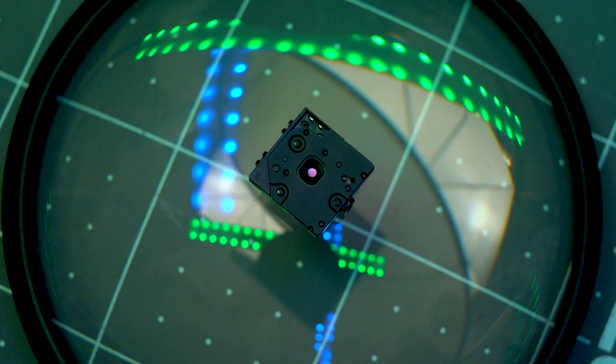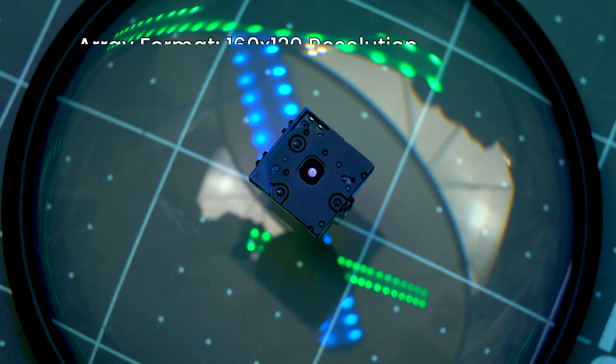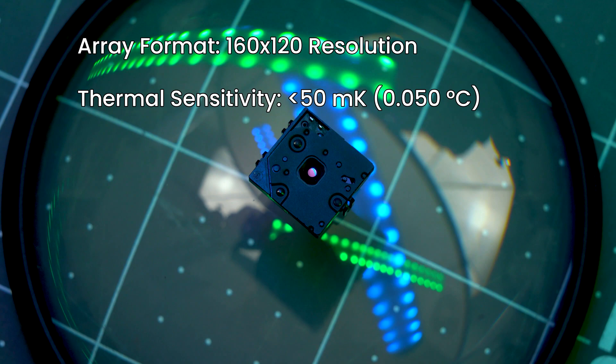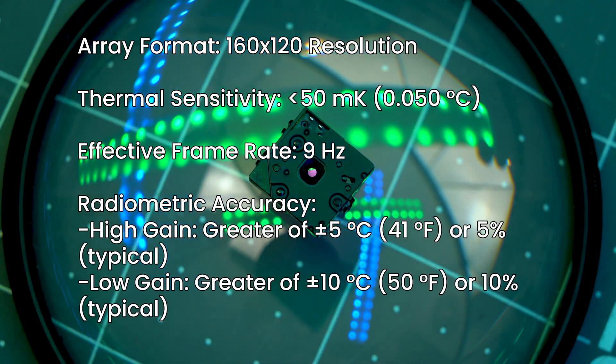It shares many similarities with the Lepton 3.5. The new 3.1R has a 160x120 resolution, 50mK sensitivity, 9Hz frame rate, and is radiometric, which means you can get scene temperature data.